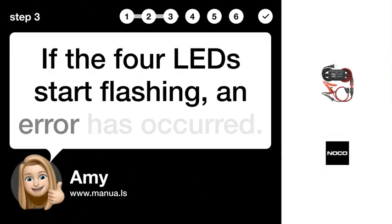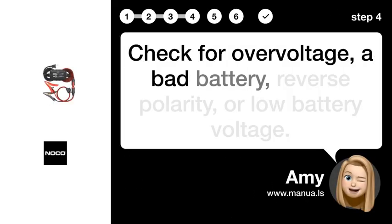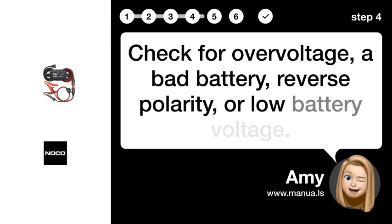Step 3: Identify error. If the four LEDs start flashing, an error has occurred. Step 4: Check conditions. Check for overvoltage, a bad battery, reverse polarity, or low battery voltage.